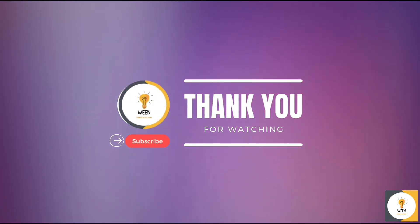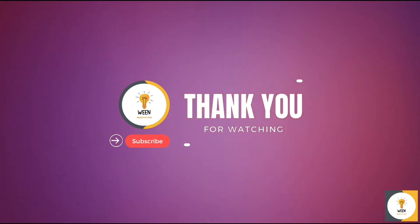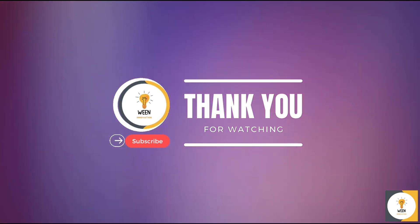I hope you enjoyed this project. If you have any questions, please leave a comment below. Don't forget to like and subscribe for more science and DIY projects.